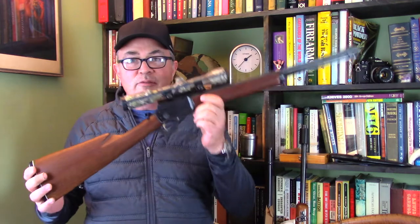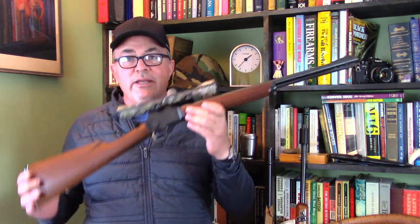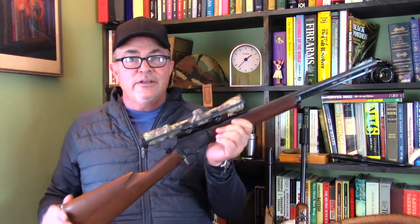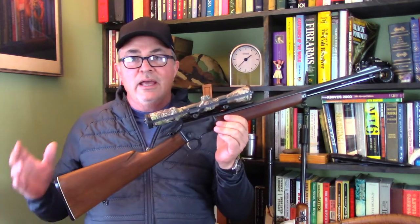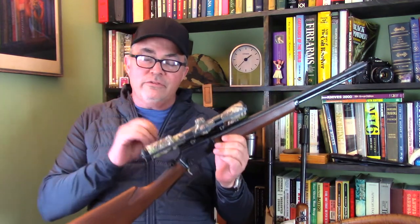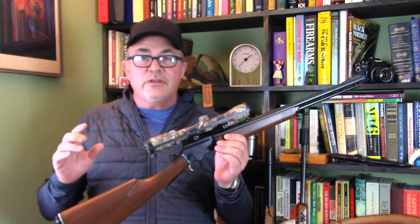I kind of feel like on a lightweight little — this is actually the Mountie version — a lightweight little saddle carbine like this, the scope just really ruins the balance and the handling characteristics of the rifle. So on most of my Lever Action Rifles, I like to install a receiver mounted peep sight.